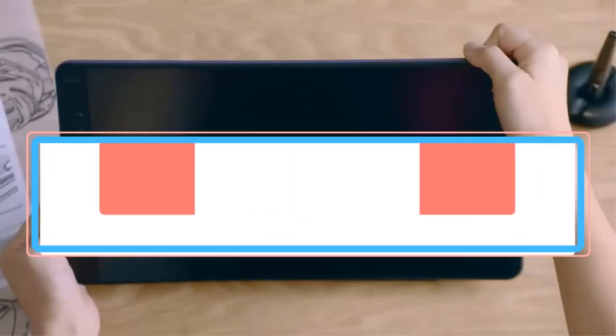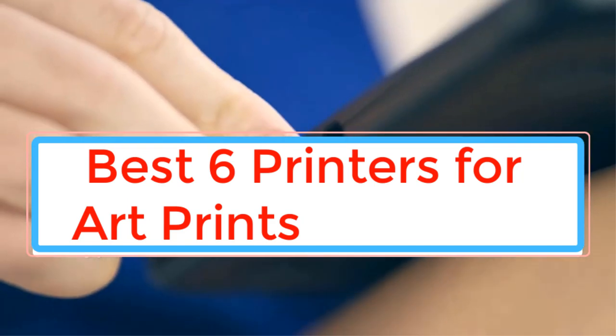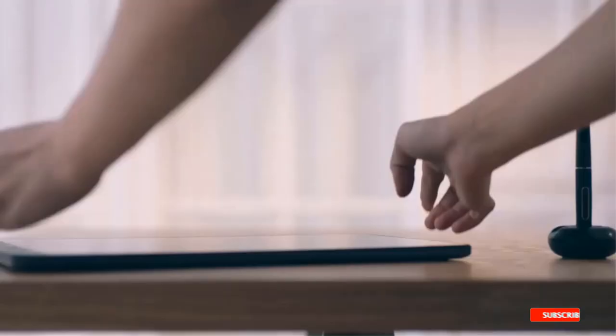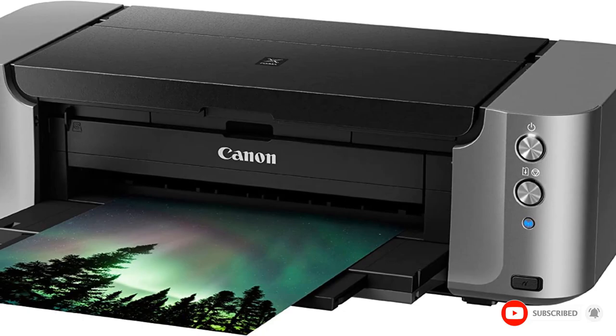As artists, we spend hours producing and tweaking our work so that it meets our expectations. Therefore, we owe it to ourselves to give the presentation just as much consideration as the piece creation. That is why, regardless of your art field, you should look into the best printers for art prints.